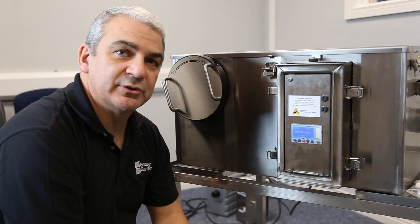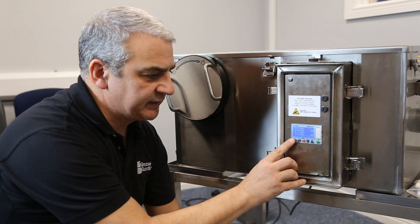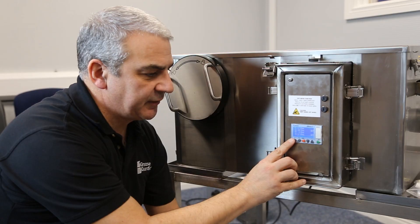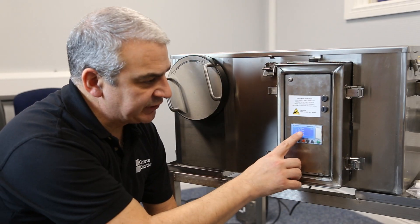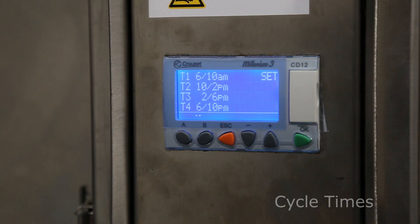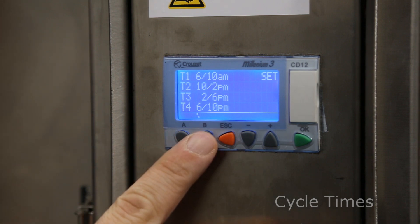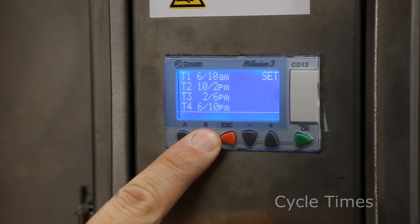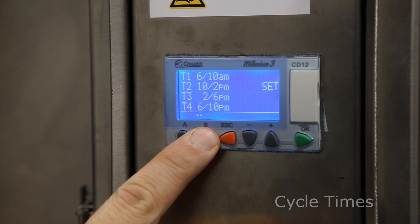The first menu you come to is the time slot menu. You can have up to 4 cycles of heating and skimming each day. The default is one cycle in the morning which starts at 6am. The Grease Guardian DX1 program boasts 10 cycles that you can choose from. You can rotate between the cycles by pressing button B, and this will move the setting to the next block.